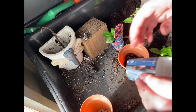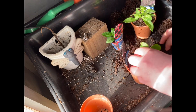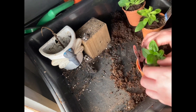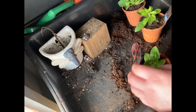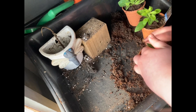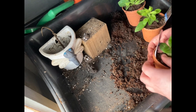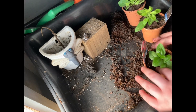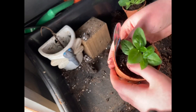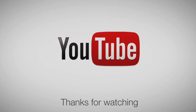After planting I'm going to give them a water. Thank you for watching, have a great day, happy gardening, bye!